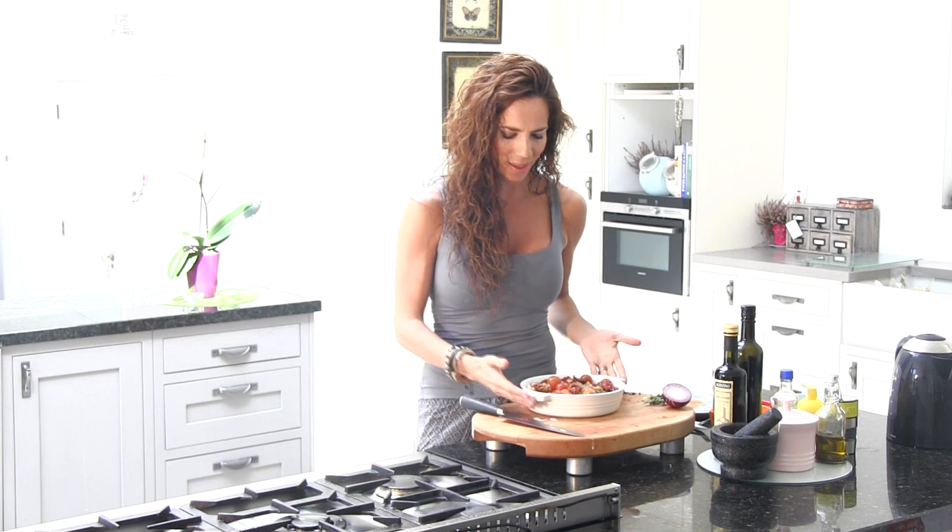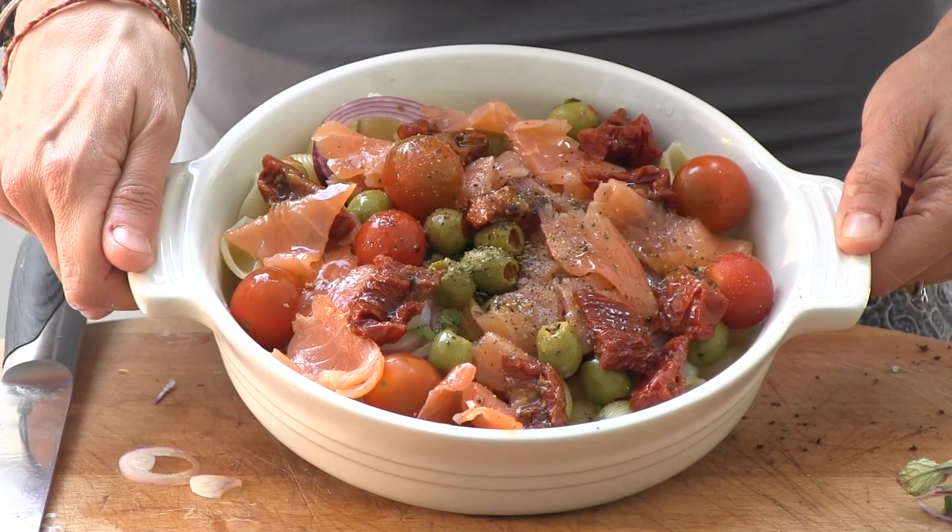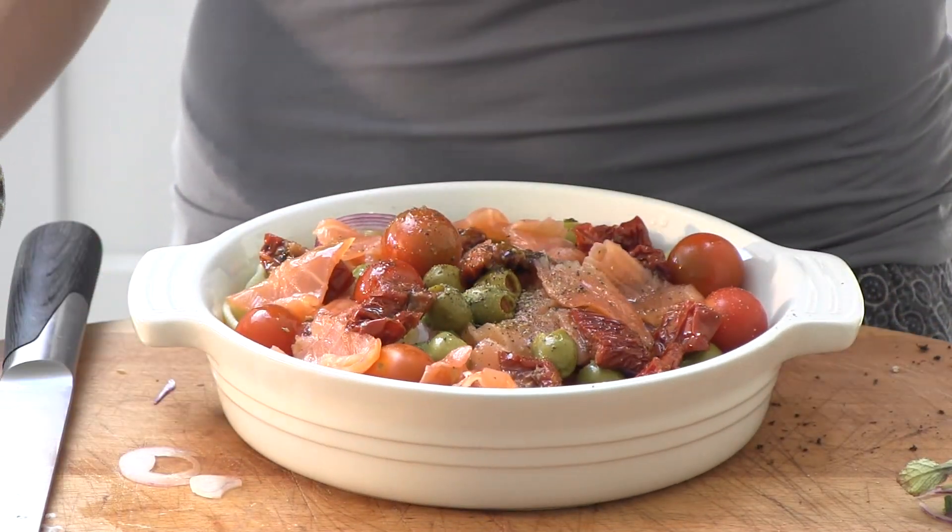This is what we have for lunch today. Have a look — the colours of this are so, so yummy, so delicious. I hope you enjoyed this recipe. And if you want more, remember you can go to www.elonorebodyplan.com. I'll see you tomorrow. Thank you, bye!